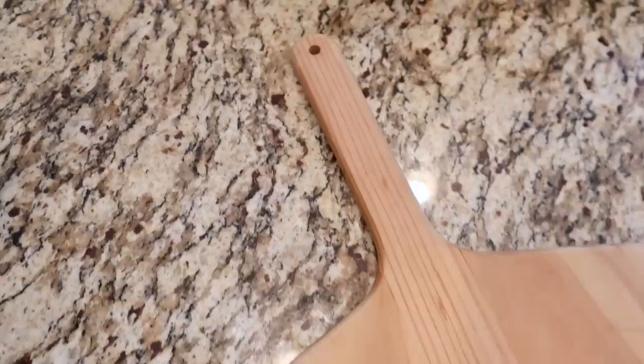Hey, welcome back to my channel, it's Ashley here. In this video I'm going to share how you can take some items that you possibly have in your kitchen and turn them into some awesome decor. I found both of these at the thrift store — one is a cutting board and the other is a pizza peel — and I'm super excited to show you what I did with them. Let's get into DIY number one.